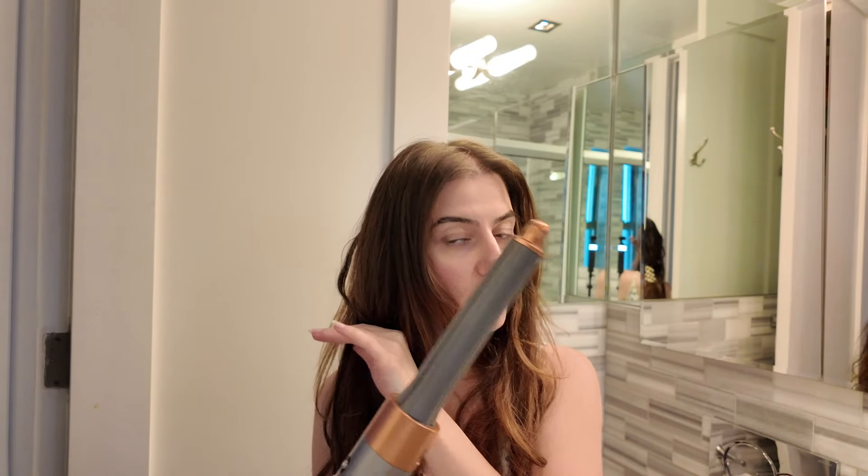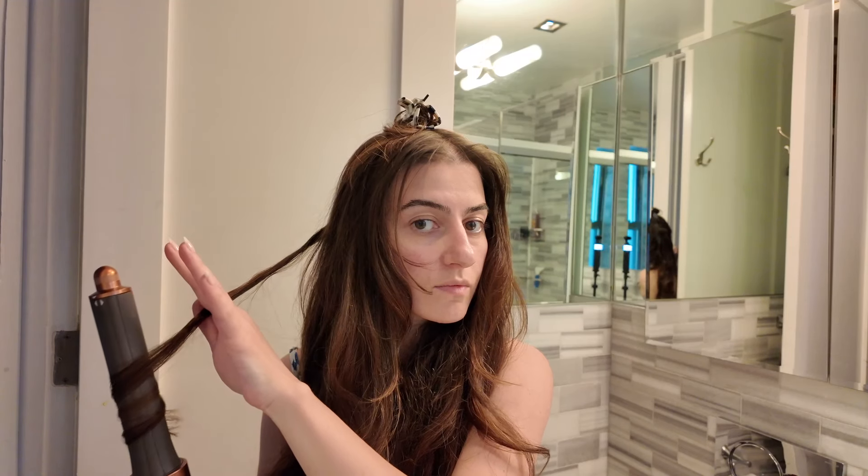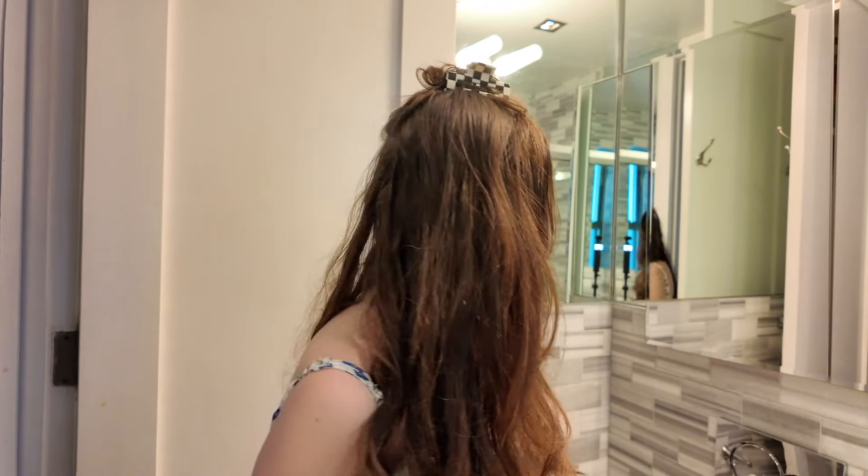I've been using the larger 1.6 inch barrel for most of my hair, but in between I use the smaller 1.2 inch barrel at the top area to give more defined curls for a smoother blend. Switching between barrels makes it look bouncier. I unwind slowly without pulling on the hair — the smaller barrel gives such a defined, tighter curl compared to the larger one. I'm already noticing less frizz.